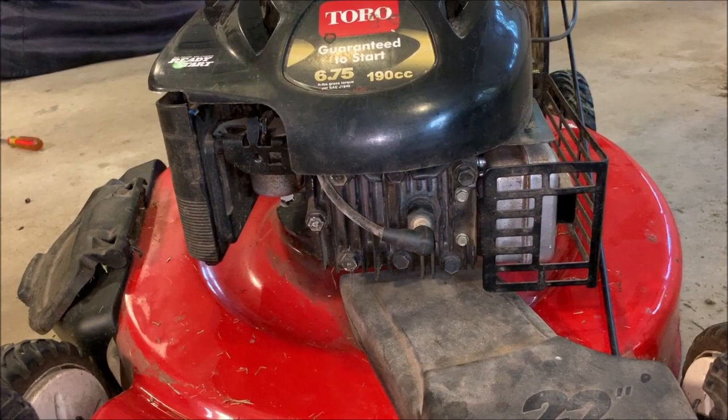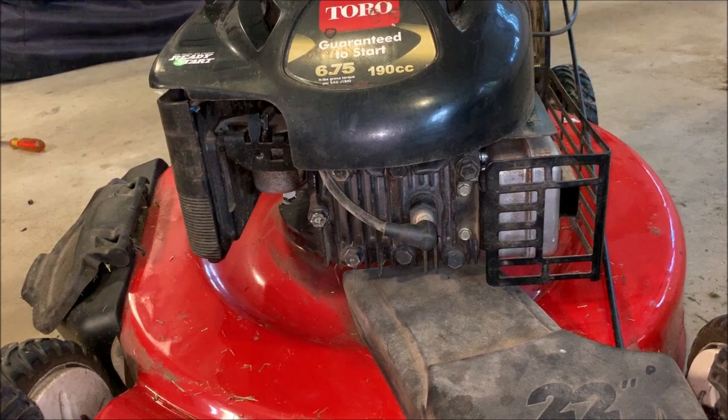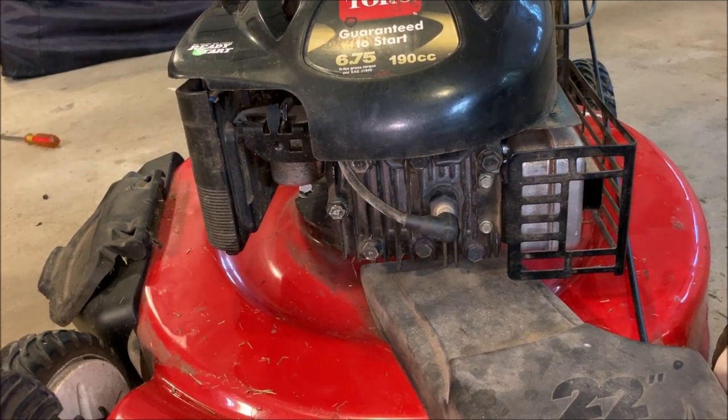So what I'm going to show you today is basically how to check your engine speed and adjust it if you have a Briggs & Stratton engine similar to this one. Most of them are fairly similar.